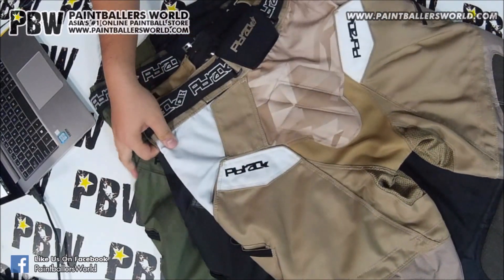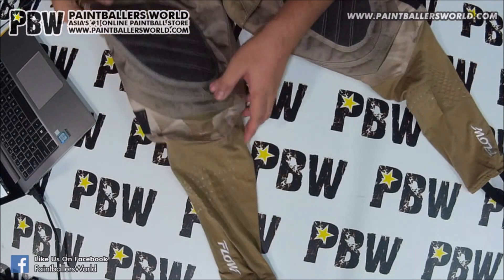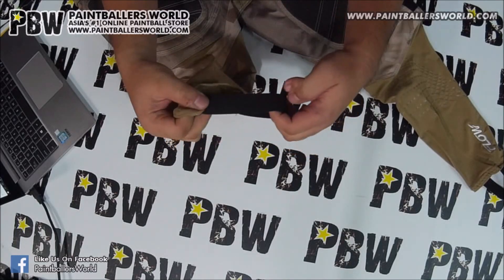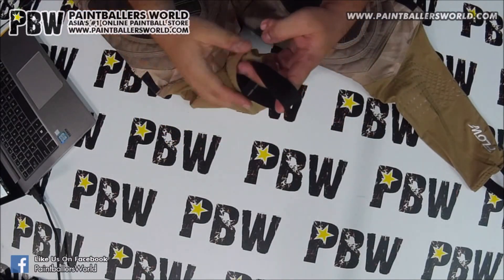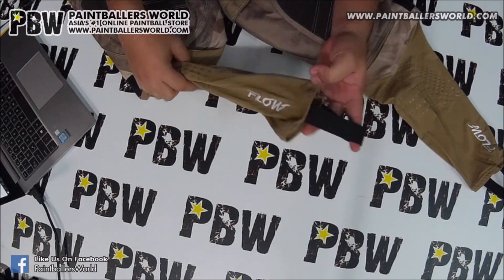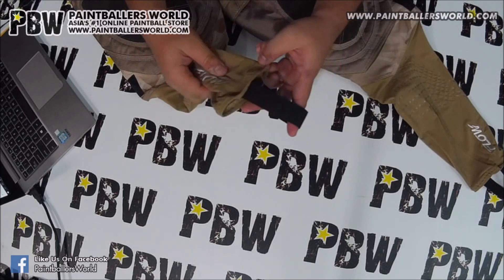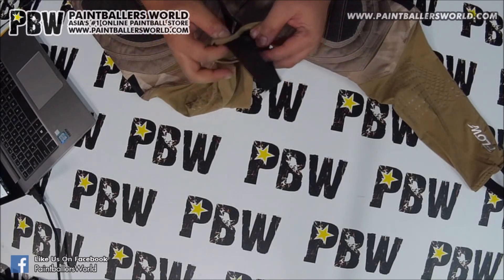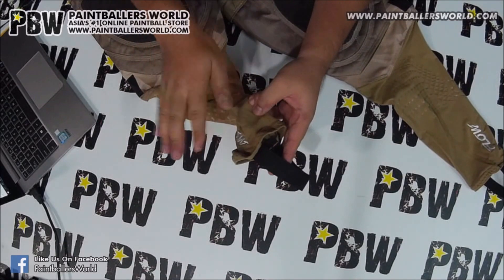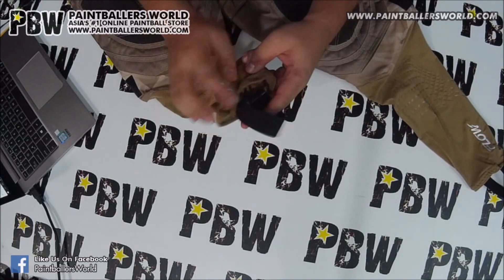I'm really going to go into detail part by part. Starting right from the bottom, they have this elastic band — basically what this does is it goes under your foot in your shoe, which prevents your pants from ever riding up while you're diving or crawling in the snake. I've seen players get the skin on this part of their leg sandpapered off on the turf floor as they slide into the bunker.